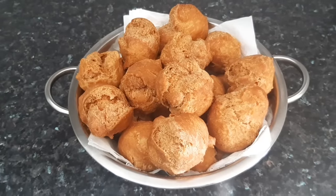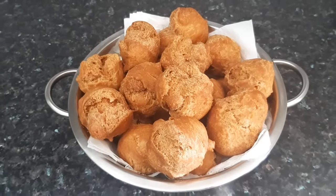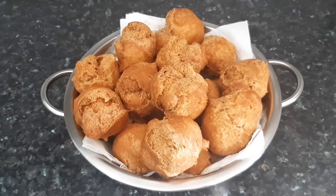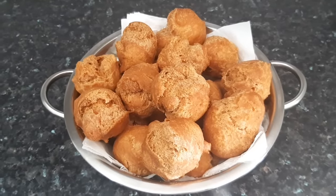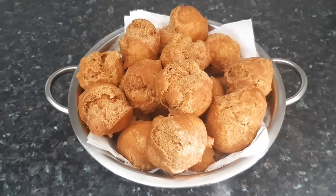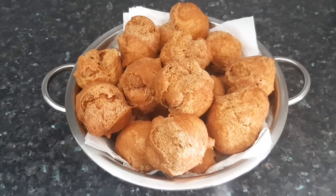Hey guys, welcome back to my channel. Thank you all so much for tuning in today. If you're new here, you're very much welcome, and to all my old returning subscribers, thank you so much for your lovely support. In today's video, I'm going to be showing you how I made those yummy and crunchy sweet buns, so if you want to see how I made this, please stay tuned and keep watching.